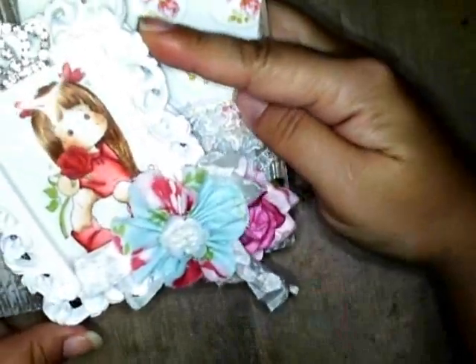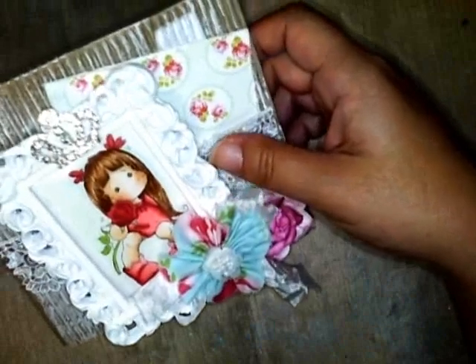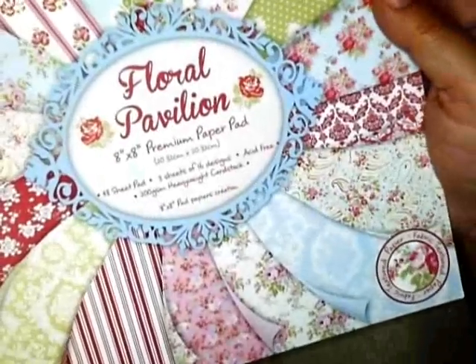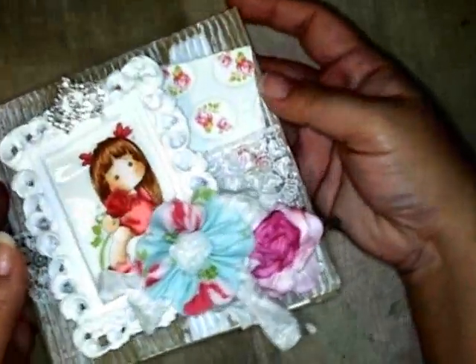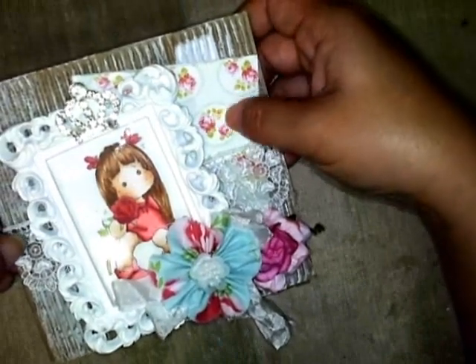I decided to use one of those pre-shabbied cards, and I really wanted to feature papers I wouldn't normally use because I know Kami would appreciate them. I recently picked up the Bella Rose stack and also got the Floral Pavilion — they're actually very similar, very shabby chic, which is the look I was going for. I chose this particular pattern: it's like an aqua color with a wallpaper-style design with roses and leaves, and I just cut a piece and mounted it on here.